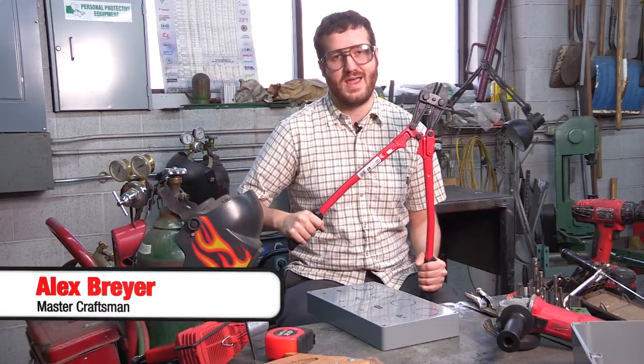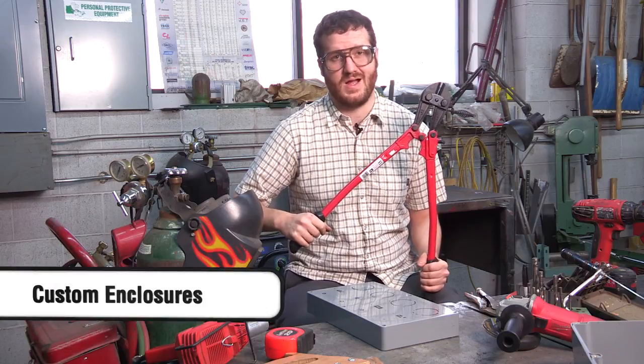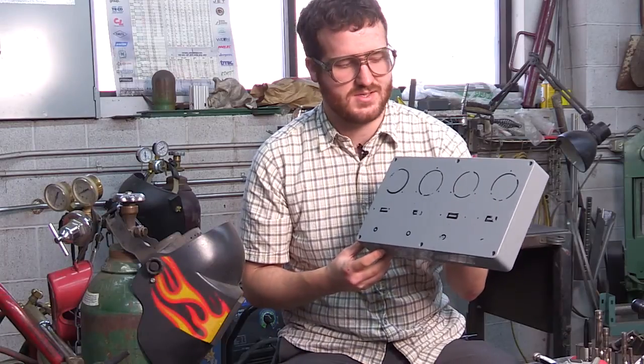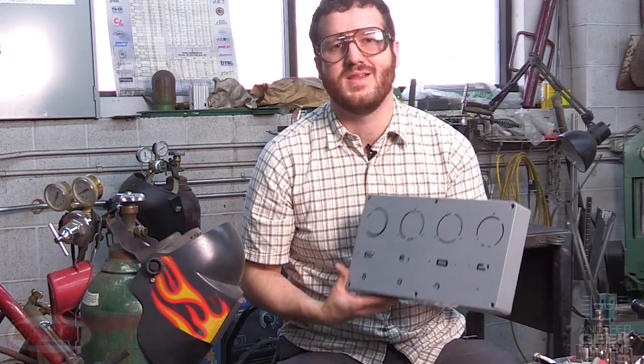Welcome to another geek moment. Today I'm going to be going through the steps to take your custom bud enclosure from a concept to reality in a snap. So here's my custom template for my bud box. I drew it in dry erase but I know it so well it won't matter. Let's get started.